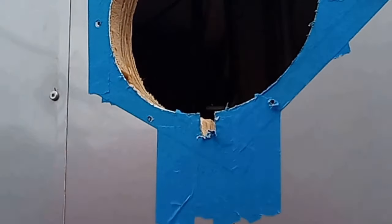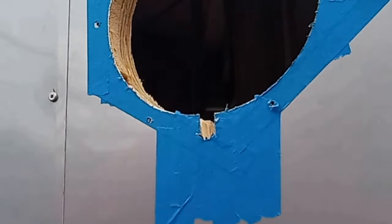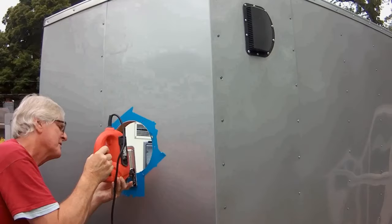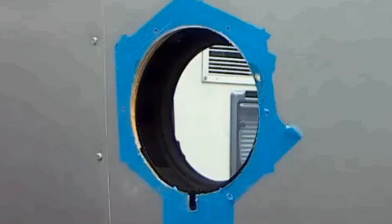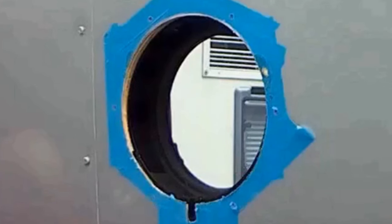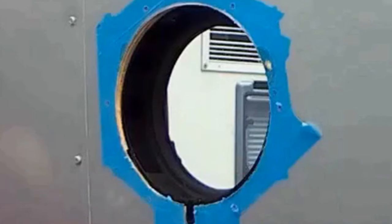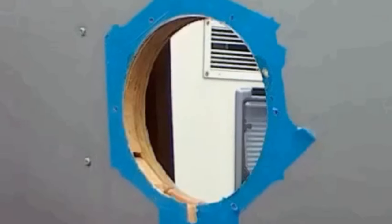Temporarily install your porthole. Check that it fits properly into the keyway, and that all of your screws will go through both the outer skin and the inner hull to mount that porthole in place.